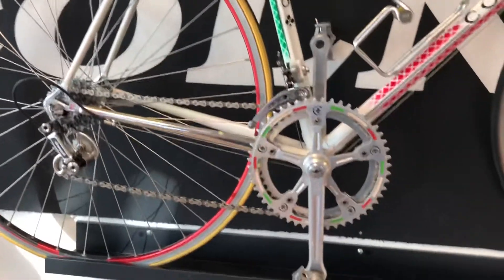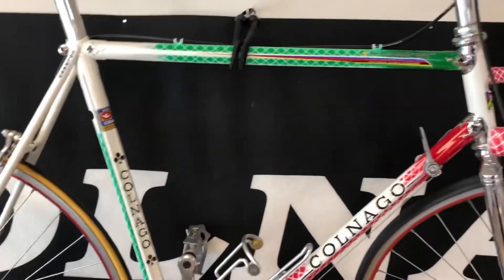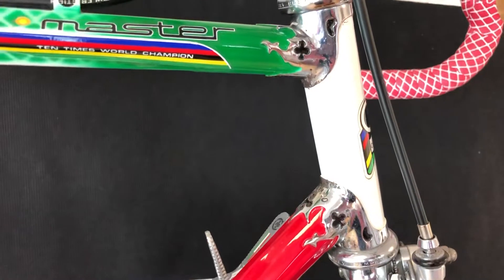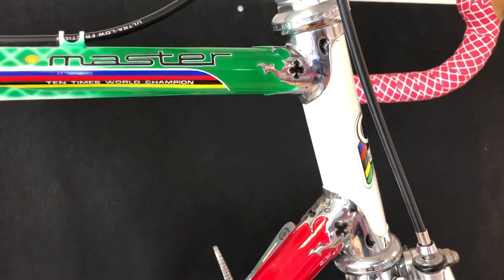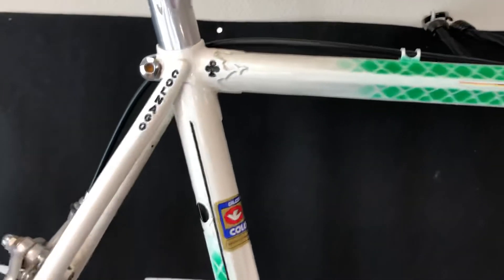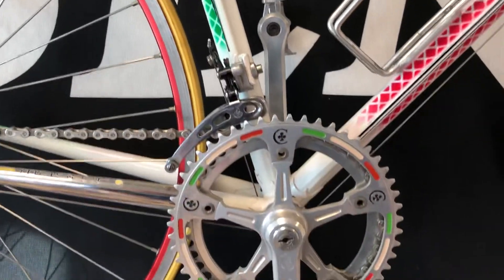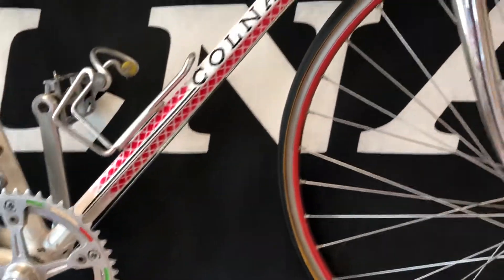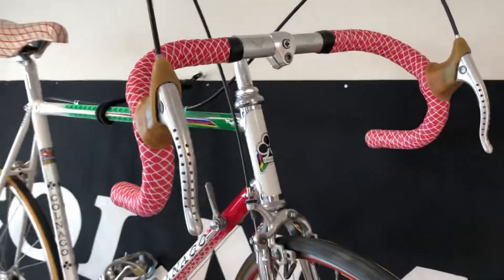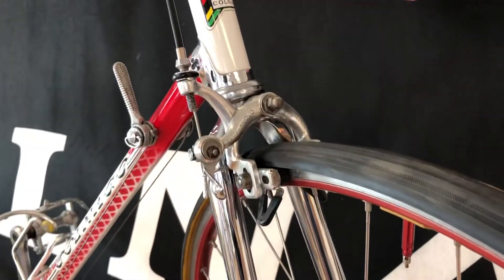Up here I have also one of my first Colnagos — the Colnago Del Tongo Master Arbes. This is the real deal; it's not repainted or anything. I bought it from a guy here in Denmark who bought it from an old cycling store, so he had it from new and just used it a few times. I bought it from him because he had put it together with new parts, so I rebuilt it the way I think it should be, with new old stock parts.